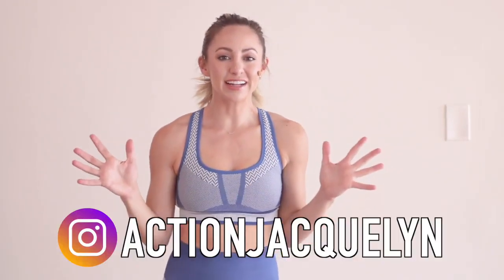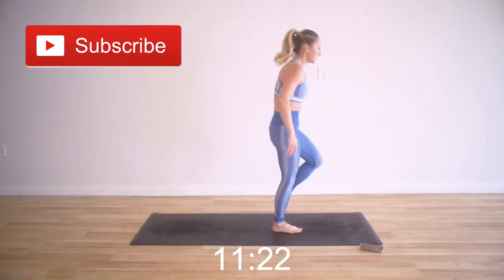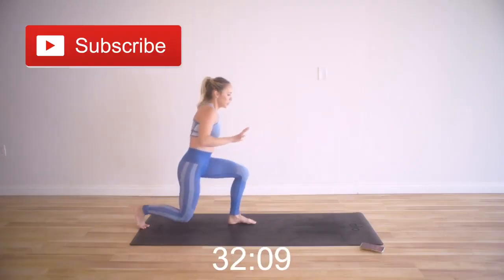Welcome to my YouTube channel. I am Action Jaclyn, where I help you feel amazing from the inside out. I'm really excited for today's workout — it's super fun, super dynamic. You are going to feel so strong after this short workout.